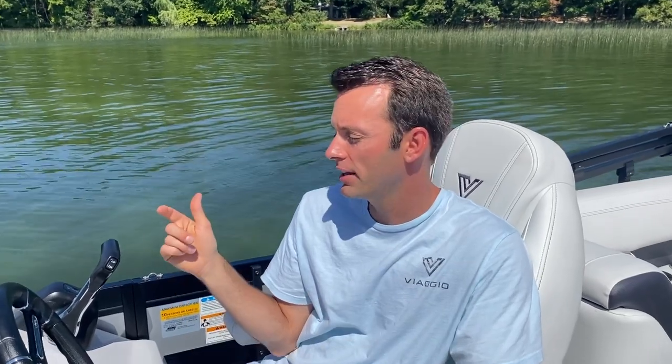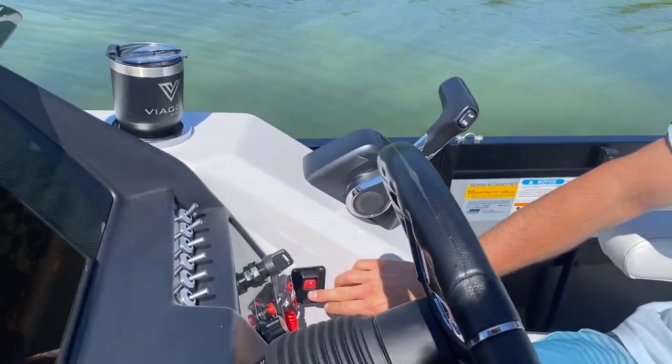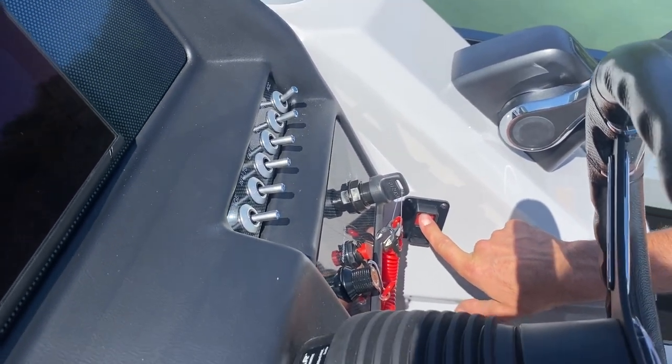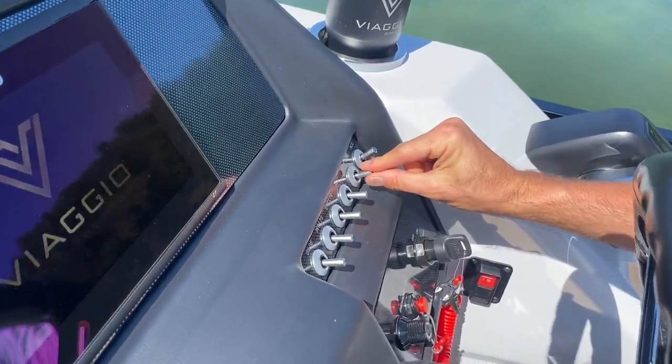Hey friends, Andrew here with Viaggio, excited for another Viaggio U video. We're going to show you today how to use the Power Bimini system — a really great way to get your Bimini up and down easily. The first step is to turn your battery kill switch on at the helm, which allows power to go to the entire helm. Then you'll use your Power Bimini button here to raise and lower it.